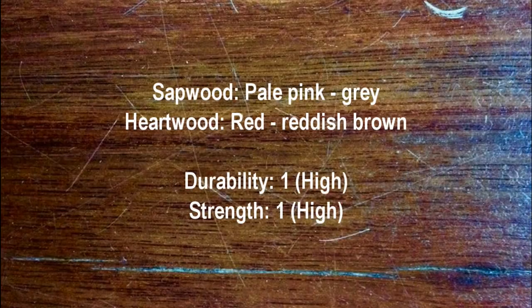The sapwood is usually pale pink to grey, and the heartwood is red to reddish-brown. The species is readily attacked by insects in the field, so it is not uncommon to find grub holes. It has a high durability of one and a high strength of one.